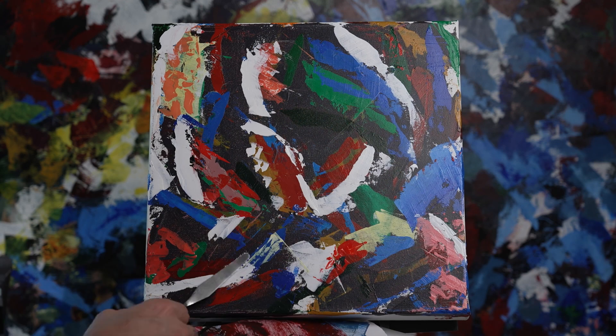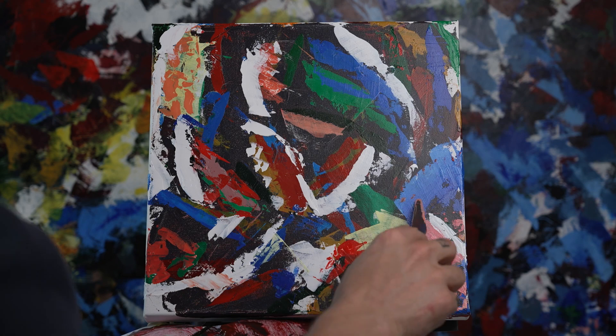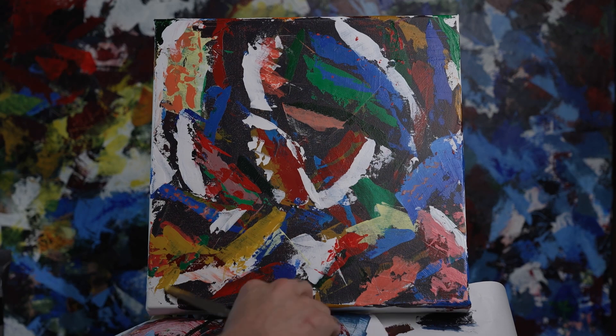But I'm not just going to cover up everything, don't worry. I'm trying to leave some things seen from every single layer I make. So at the end, this should be pretty fun to look at.